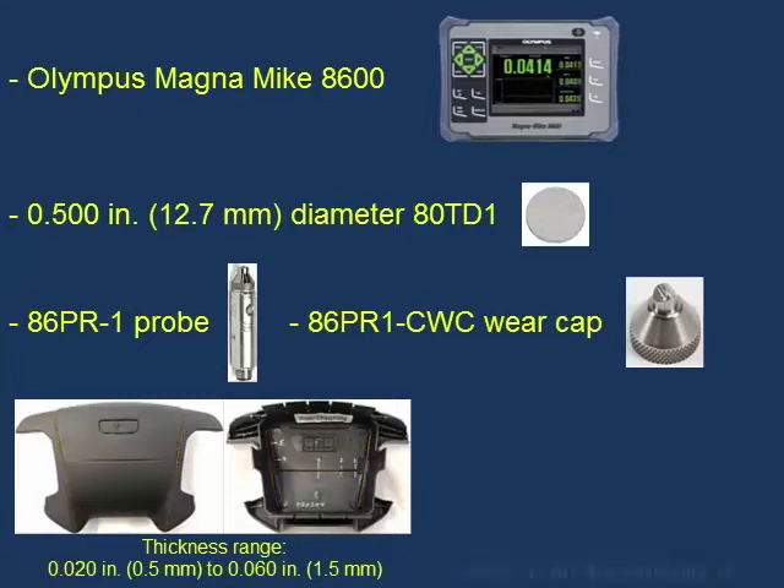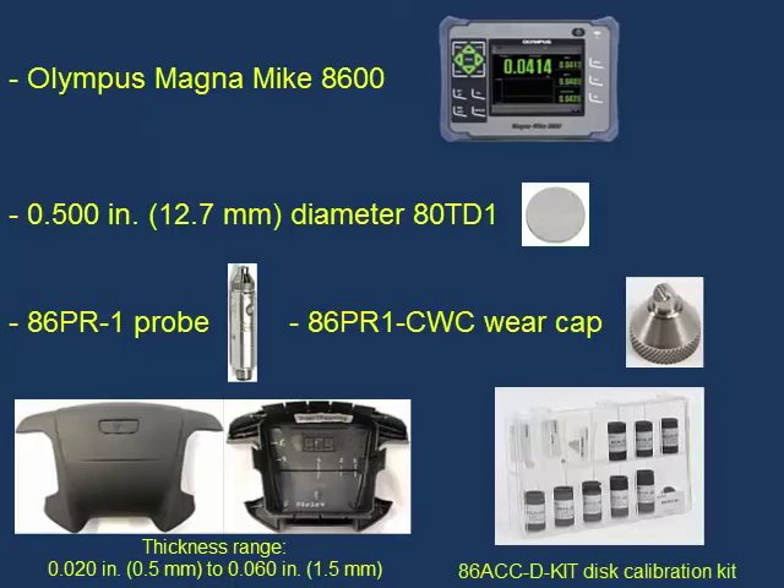We will be using the 86ACC-D-KIT, which includes the chisel wear cap, target discs, disc-on fixtures, and reference standards designed to be used with the disc targets.